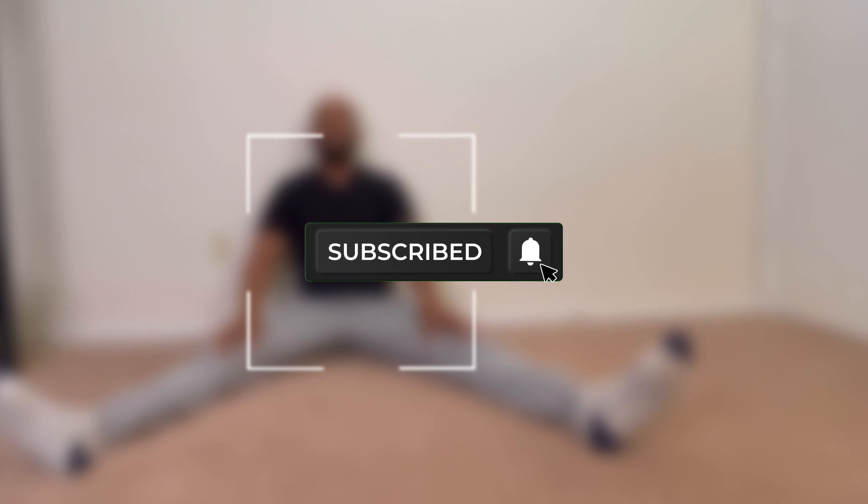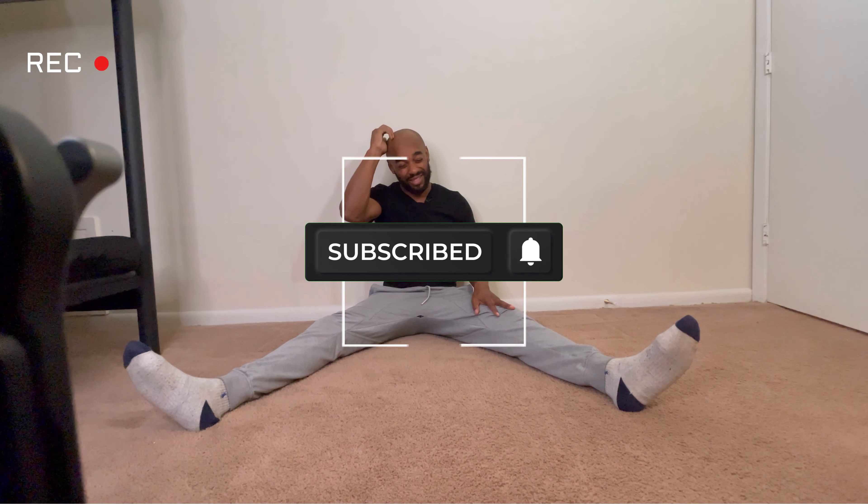Hey, what's up guys. I've recently been working on my split — I'd say probably like a month, but it hasn't been consistent. So what I want to do is start documenting the process of me learning my split.